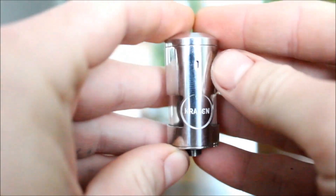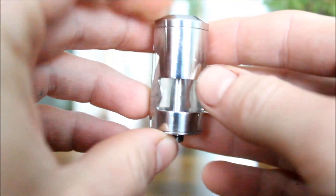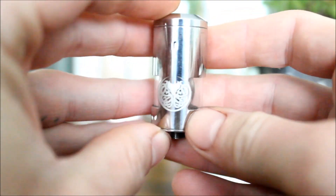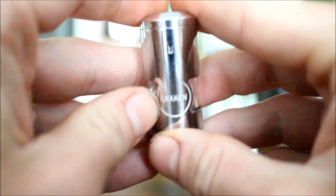And here is our up close and personal with the Kraken. I don't know what you call these things — these hybrid type tanks. I mean, it's an RDA, but it stores juice. Like the Steamboy Stormrider.